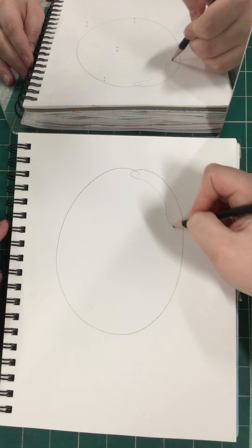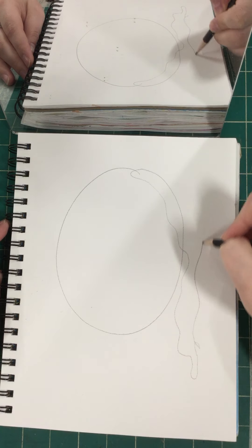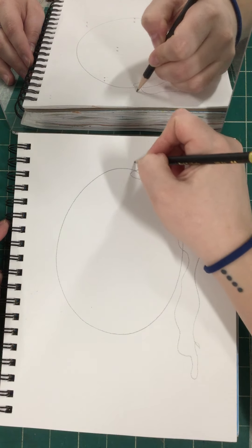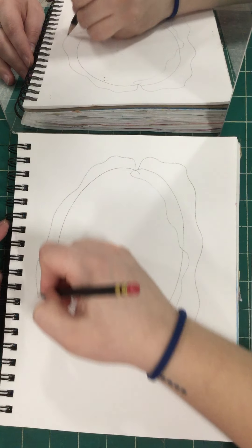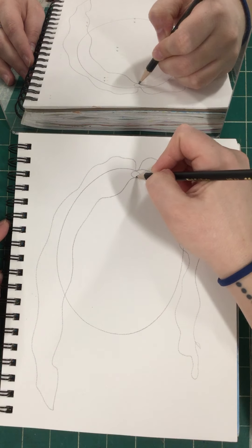My hair comes down here — it's wavy. It comes over here, it's wavy. It comes in front of my face more there.